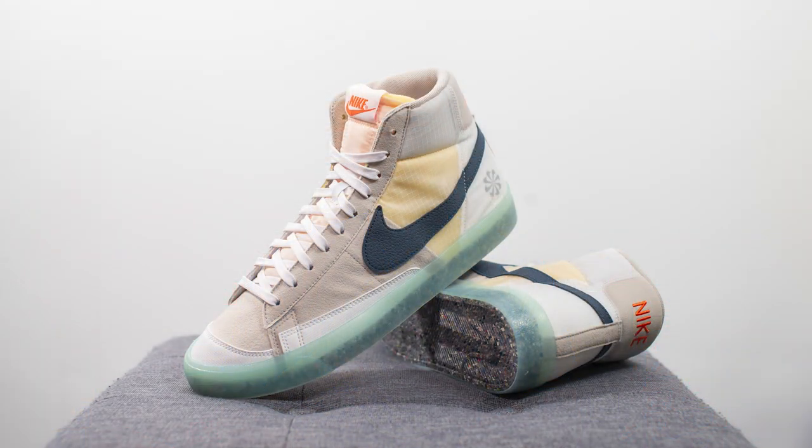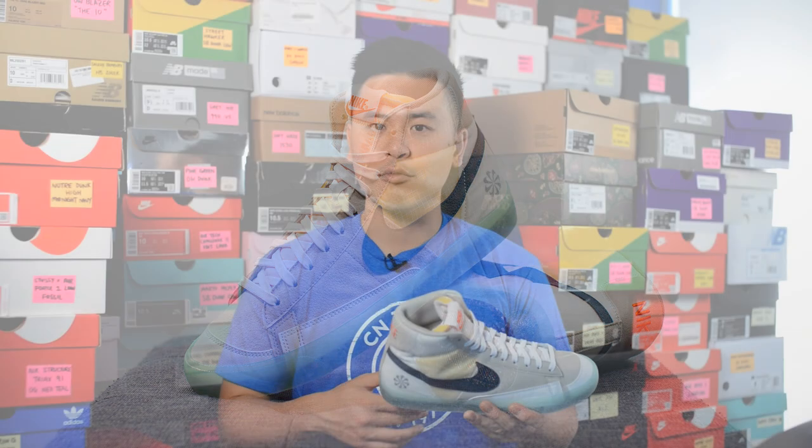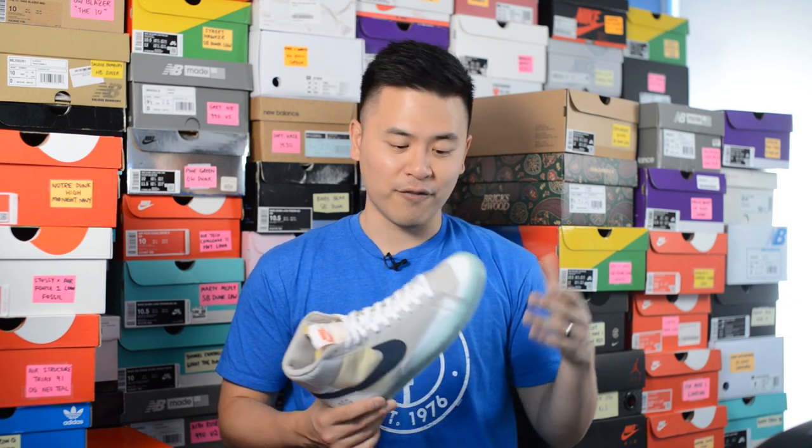Moving on to comfort: if you've worn the Nike Blazer before, you know it's pretty stiff on feet — not much softness or cushioning. You'll feel very stable and low to the ground, and that stays true for this shoe as well. The one major difference is that this shoe felt a lot lighter than a normal Blazer. I don't know if it's because of the recycled materials or the nylon panels, but these felt very lightweight both in hand and on feet.